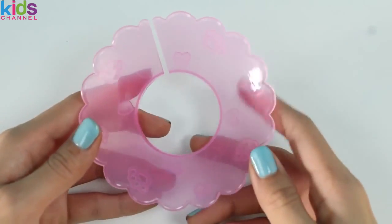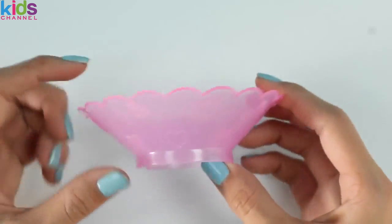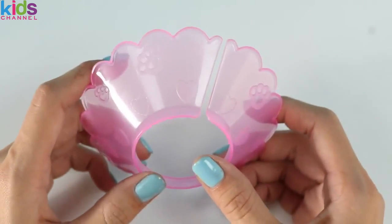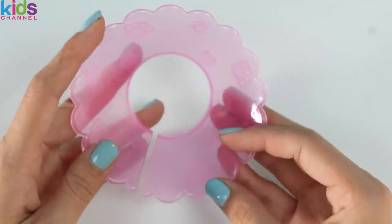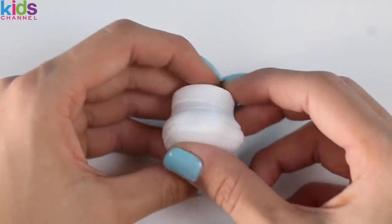Dun dun dun! The cone of shame! I love that this set came with it! Vets put this on dogs so they can't bite their bandages or stitches off! Here's a little feeding bottle! And this is a bandage or a cast for his foot!